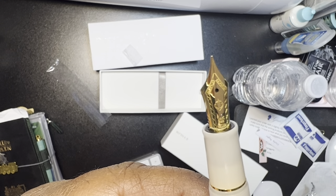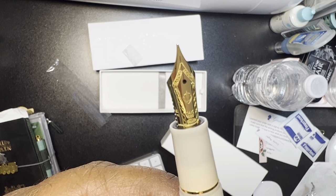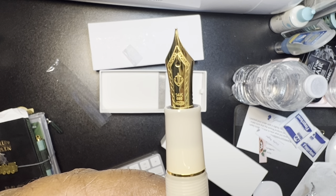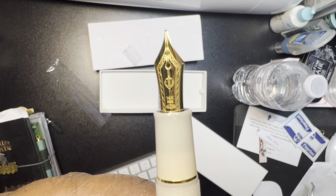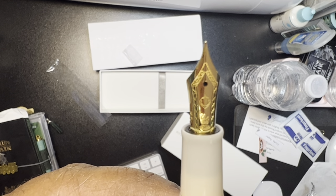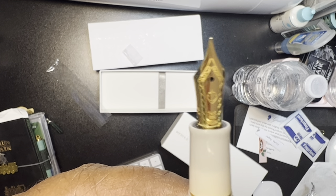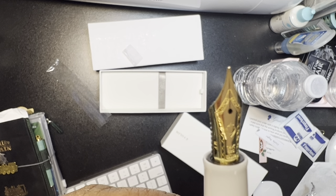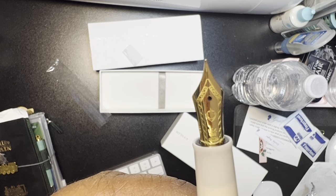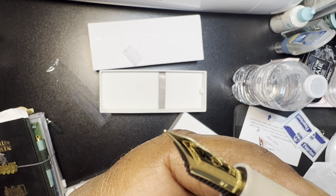Oh, look at that nib — that is gorgeous. Look at all that detailing. I think this is a steel nib that's plated with 14 karat gold, which I don't know if that actually helps the performance or if it's just aesthetics. It seems like you would have to have it actually entirely gold for it to help performance, but I don't know about these things.